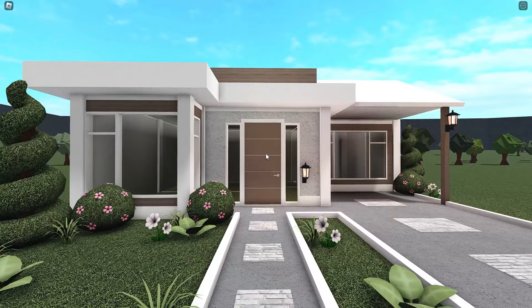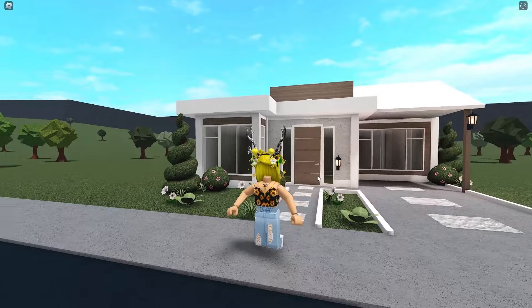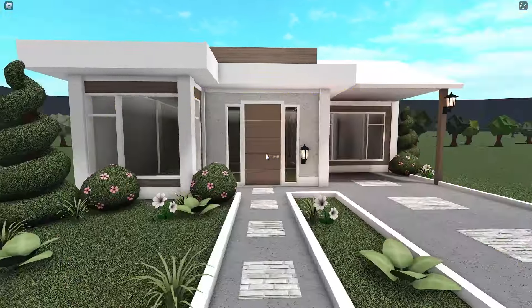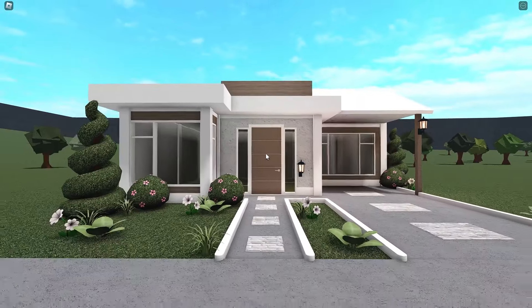So get comfy, get a snack. We are going to get right into it, and please let me know if you'd like to see an interior. It'll have a bedroom, a bathroom, a kitchen, a dining area, and a living room — all the necessities that you need in a house. So let's get started building.